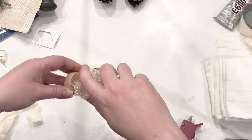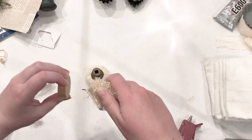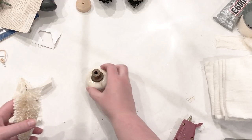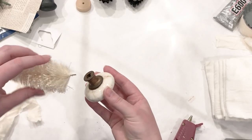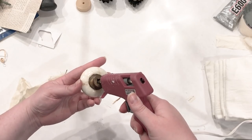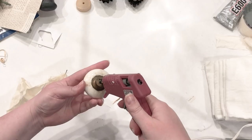First up are these absolutely adorable vintage doorknob bottle brush trees. These are probably the easiest craft you will ever do. The hardest part might be nailing down some vintage doorknobs — when you're out thrifting you can usually find these just for a couple of dollars.